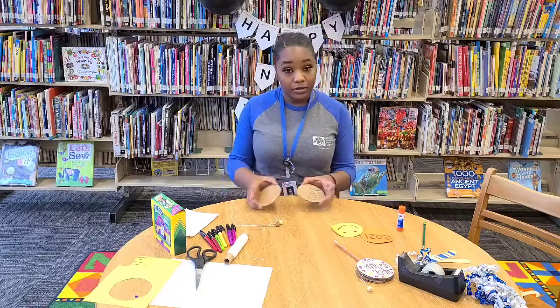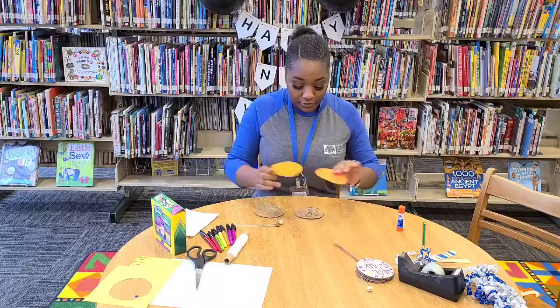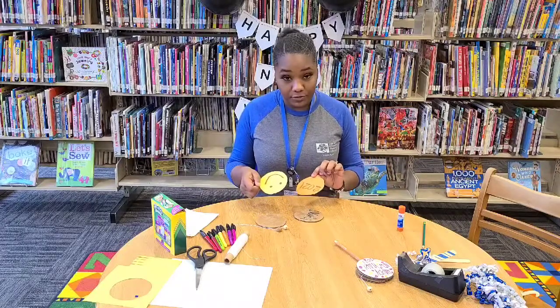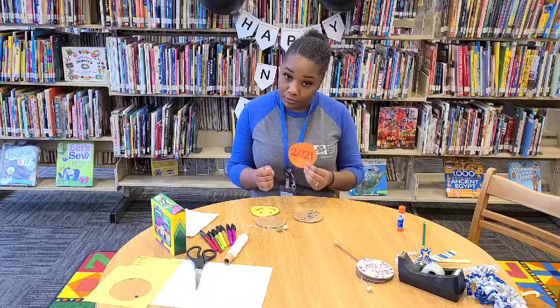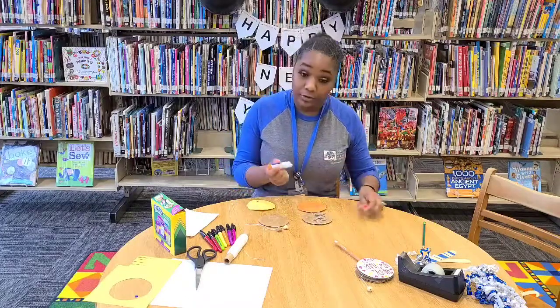Okay, so let's get started. I've already cut out my circles on my cardboard and I've already used my cardboard to trace my circles from my construction paper. I've already done a smiley face here and the year 2021 on this one. I'm going to take my glue and I'm going to glue this to our cardboard.